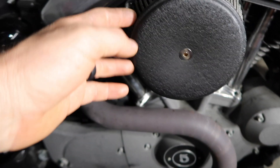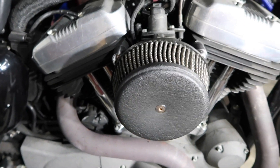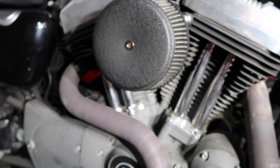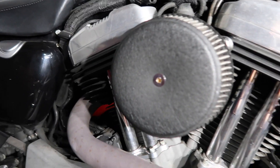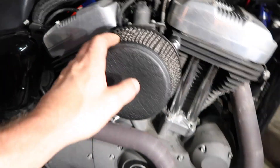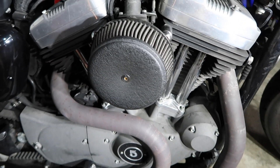Let's go ahead and pop this cover off. This is the Stage 1 — I think it's called the Big Sucker air filter. I'll link it down below so you guys can check it out. It is technically a Stage 1 mod. Motorcycles have the stages as well. Let's pull this off and I'll show you guys what to do, what tools to use, and what I'm going to use to clean it.